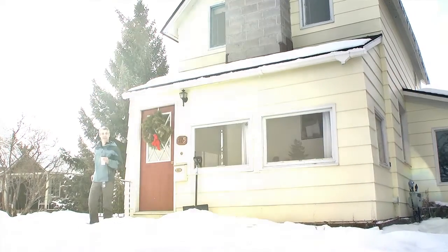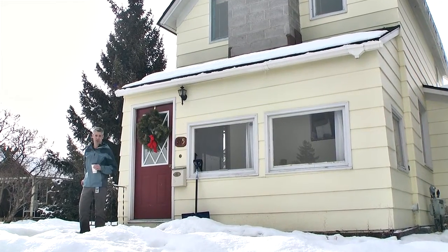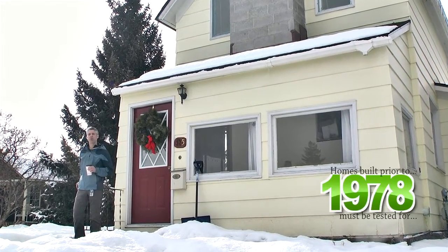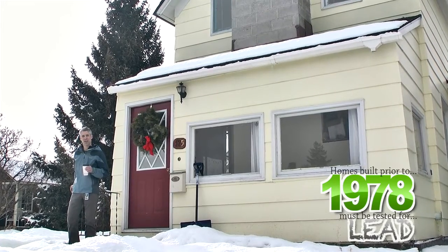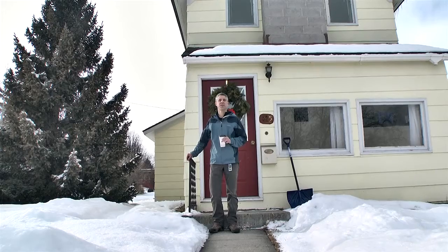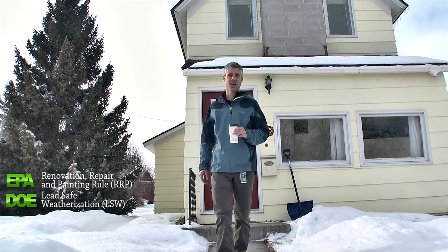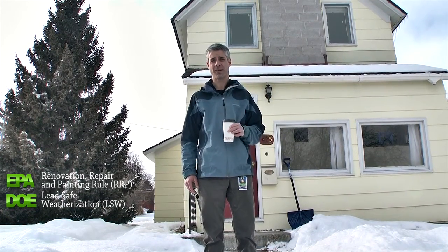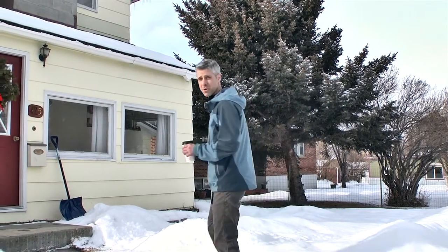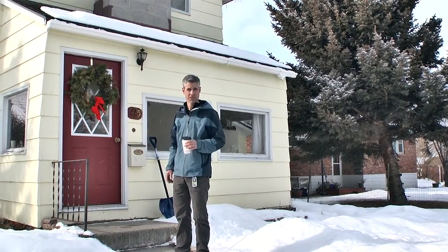Welcome to WXTV. We're here at this old home to once again talk about lead. Working in homes built prior to 1978 requires that certain rules and procedures be followed. In weatherization we operate under two rules: the Department of Energy's Lead Safe Weatherization or LSW, and EPA's Renovation Repair and Painting rule or RRP. Let's head in and go over one of the most common weatherization tasks: setting up containment for interior work.